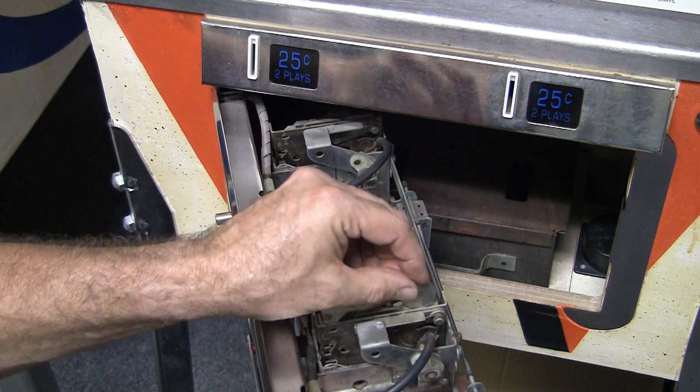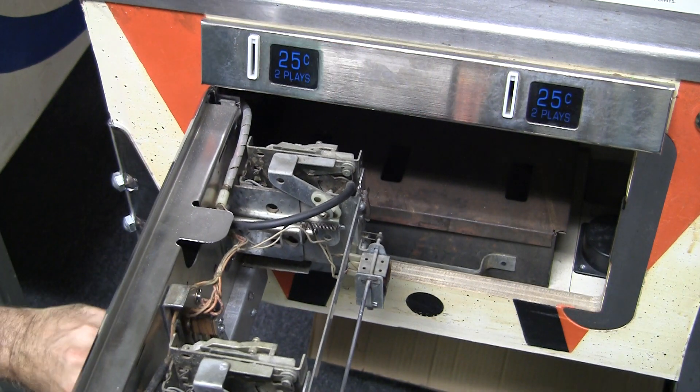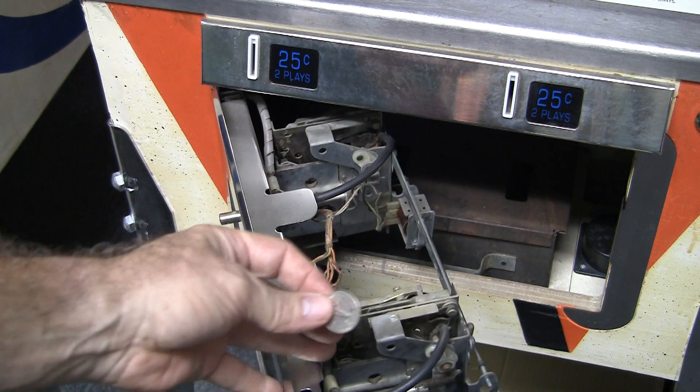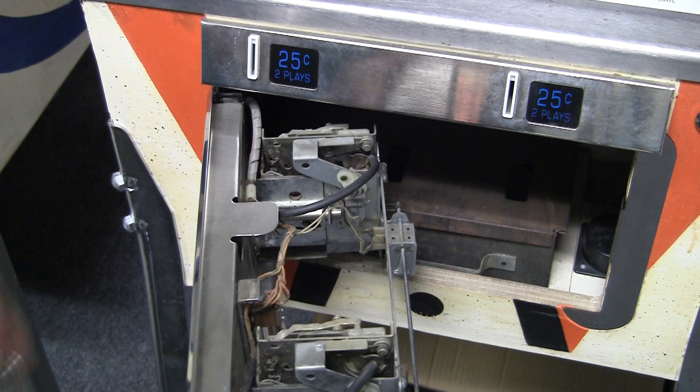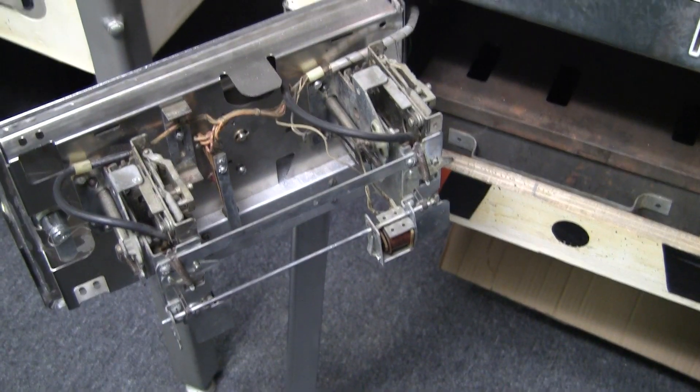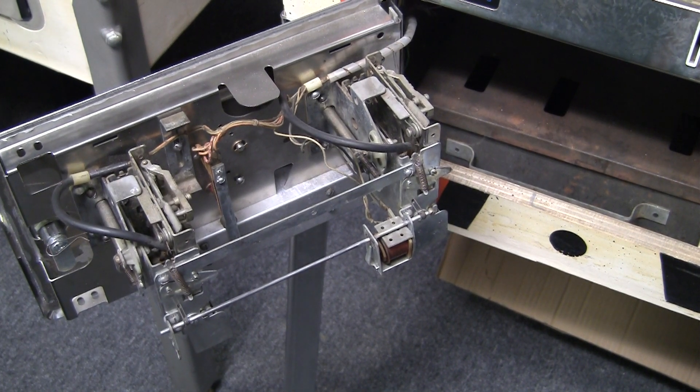Let's demo this. It goes in like that, and in this case it went to the coin eject. Why did it go to the coin eject instead of straight down? I'll explain that as I go into the different components of a coin mech and a coin door.